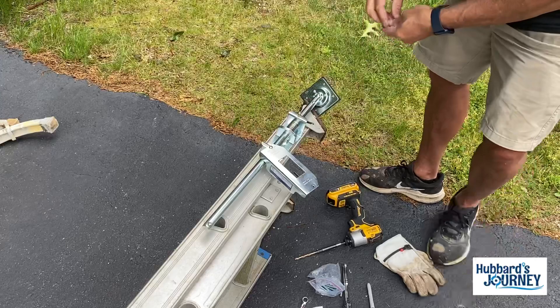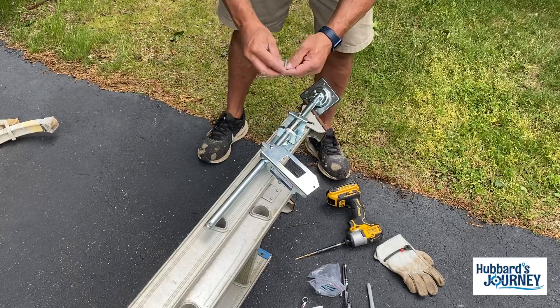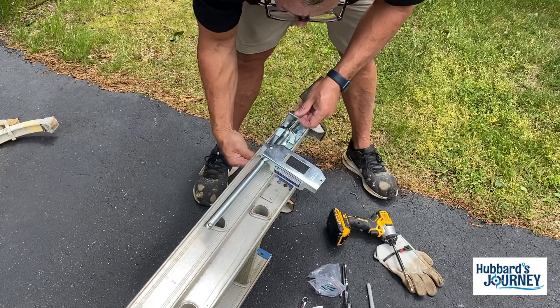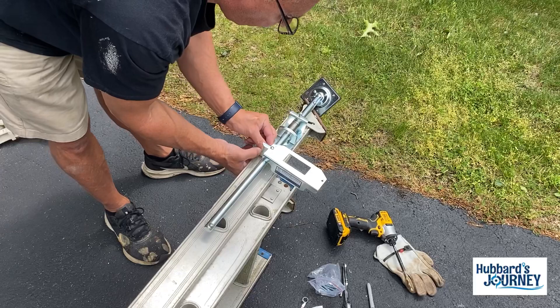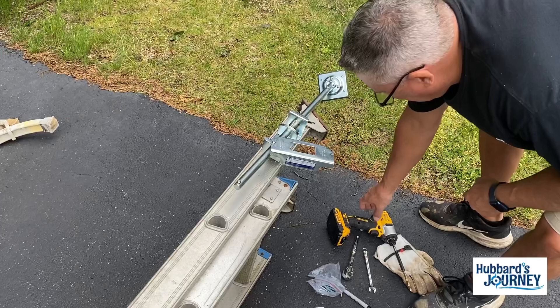Basically what I'm doing is I'm just setting them, just setting the threads. So you got the screw, the washer, comes through. I thought I had seven sixteenths — I got three eighths. It's tough, man. All right, I got seven sixteenths now.